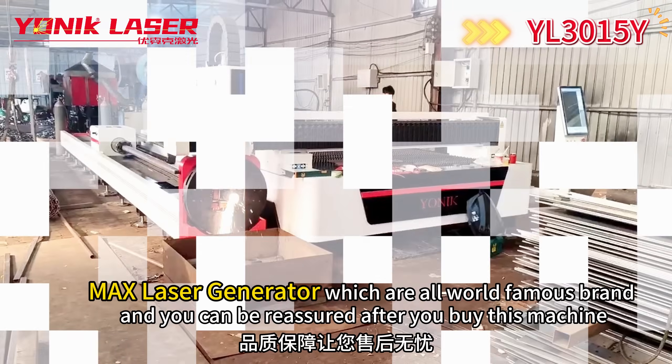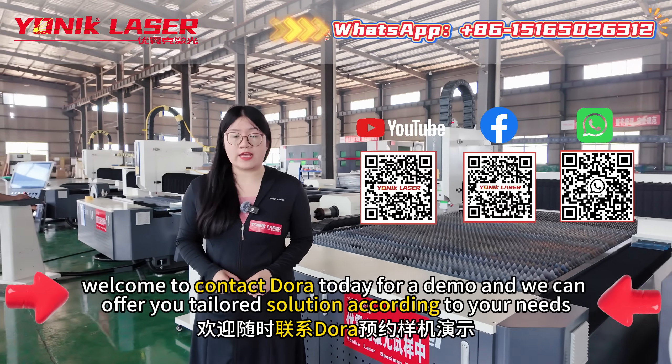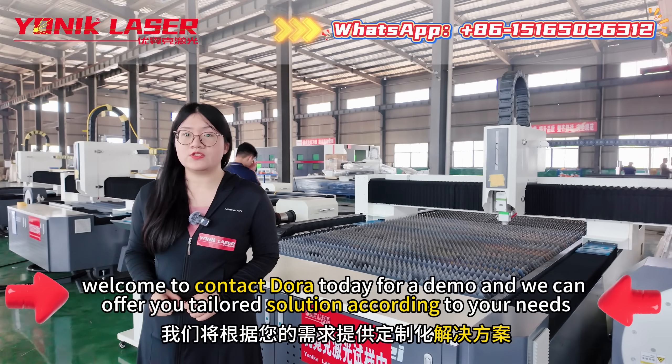You can be reassured after you buy this machine. If you are interested, welcome to contact Dora today for a demo, and we can offer you a tailored solution according to your needs.